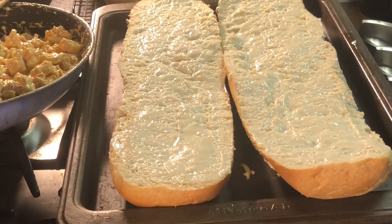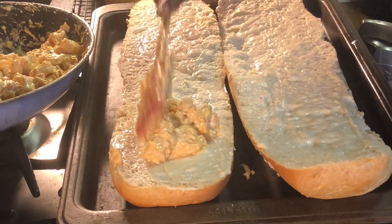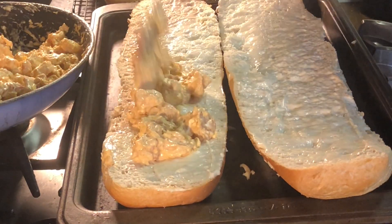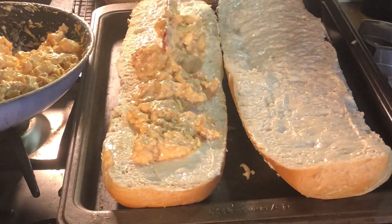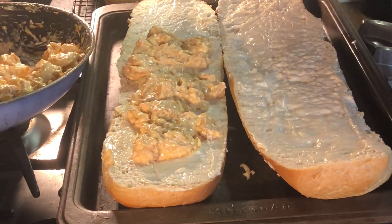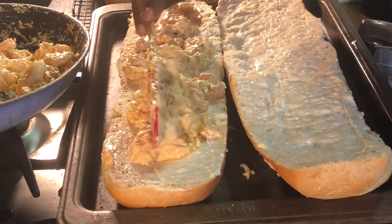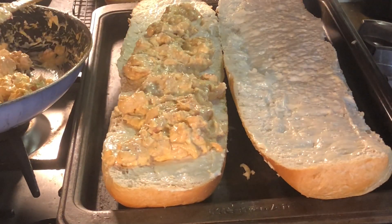Now you guys are basically done. Go ahead and take that seafood mixture and make an even layer on both of those bread halves, spreading it out evenly — because if you're like my people, you'll be fighting over who got more meat on their bread than the other person, and we don't want that drama. So just distribute it evenly on both layers of bread.